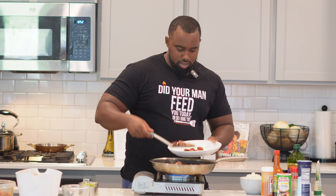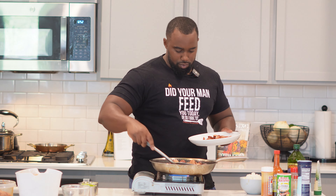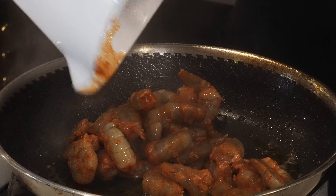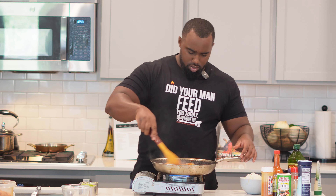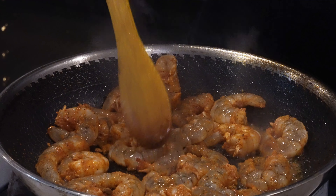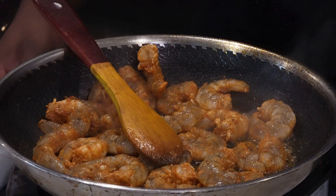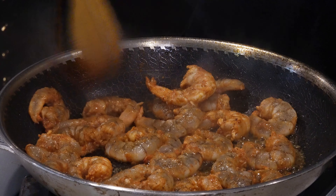Set the sausage aside on a plate, and leave all those drippings right there in the pan — that's flavor we created. We ain't wasting anything in this kitchen. Drop the shrimp on. For those of you that overcook shrimp and end up with rubbery shrimp — look, you don't need to cook it for more than 90 seconds to two minutes on each side. That's really all it takes.